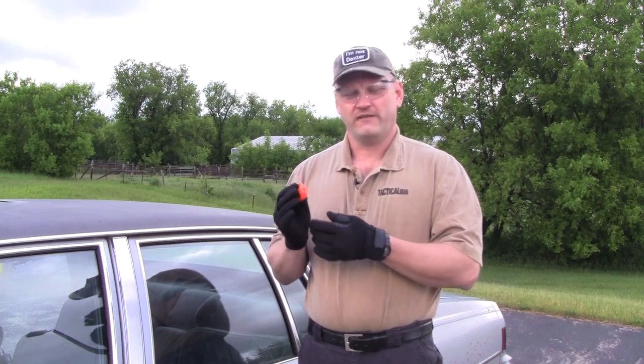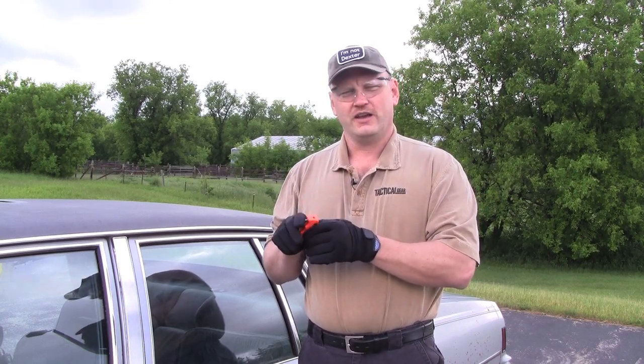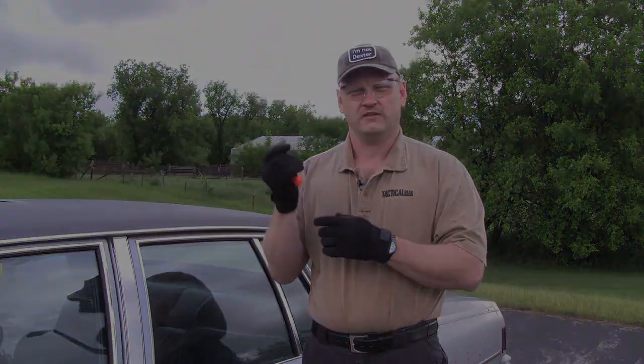First one up is the Spyderco Assist. What I really like about this knife is that internally you have to squeeze the blade together into the handle to make the window breaker carbide pop out, so it's not going to get hooked on your clothes or rip anything if you've got the knife clipped to your pants. You have to squeeze it and then the window breaker pops out.